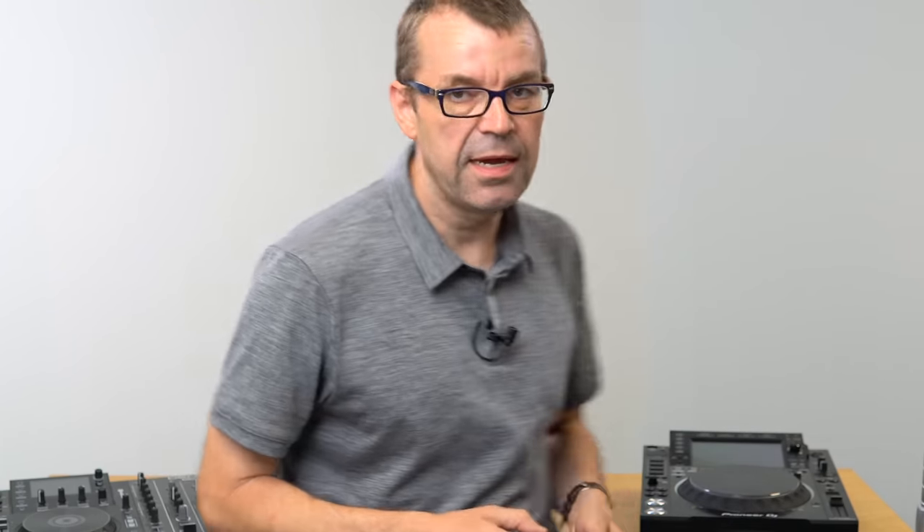Secondly, go for USB 3.0 — that's the current standard. USB 2.0 was the old generic standard. They're backwardly compatible, so your 3.0 drive will work with 2.0 gear, which is just as well because most DJ gear in pro booths — like Pioneer gear — only uses 2.0. You won't get a big speed bump, but you're future-proofing yourself, and loading music from your laptop onto a 3.0 drive will be a lot faster.